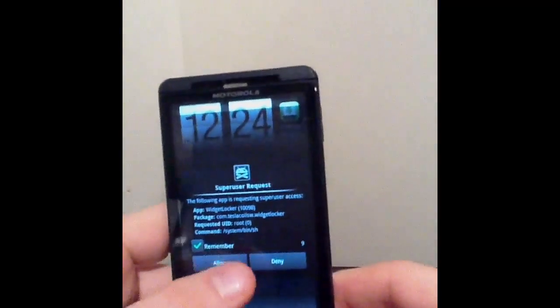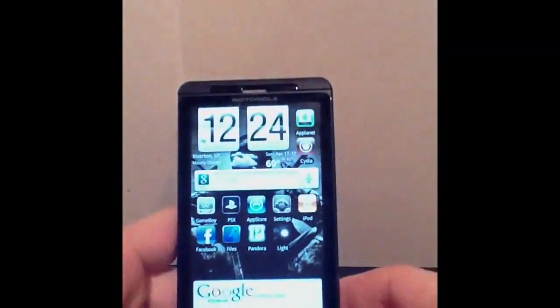Hey YouTube, it's the Droid Guru here. Today I'm going to be showing you how to root your device. I'm going to be using the Droid X 2.2.1.